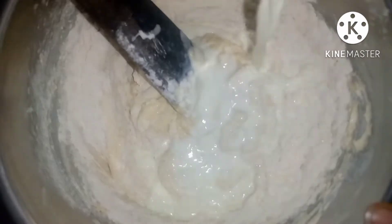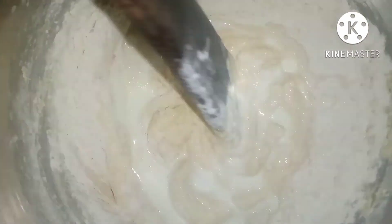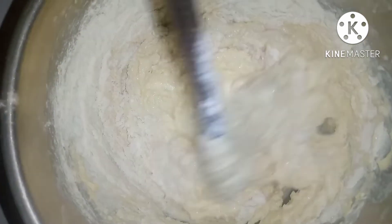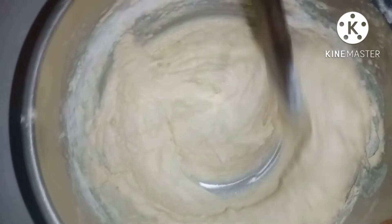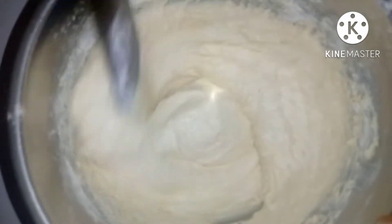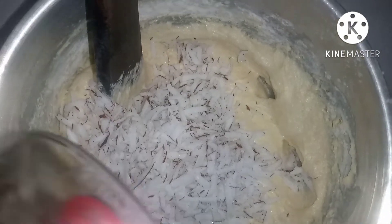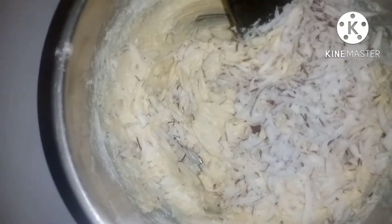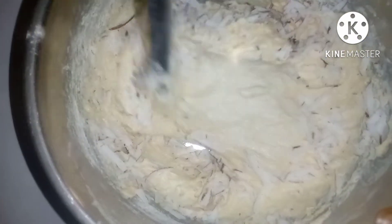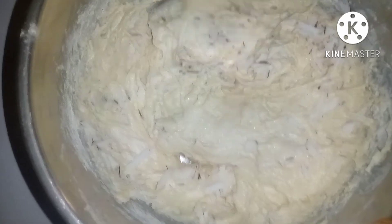That is the last part of the milk — mix it very well. After mixing we'll now be adding our coconuts and mixing them in.